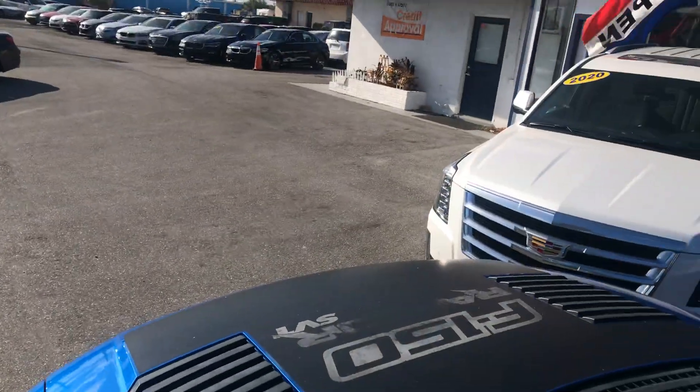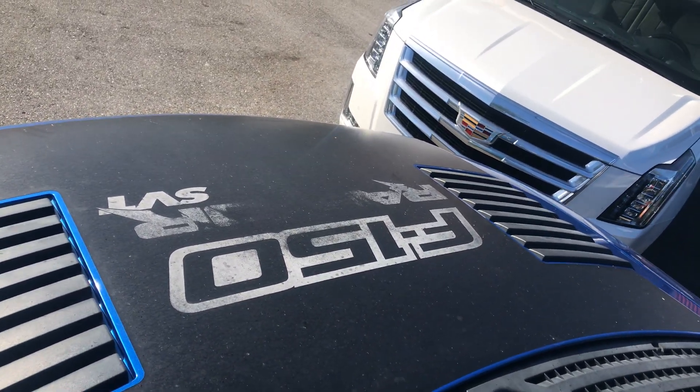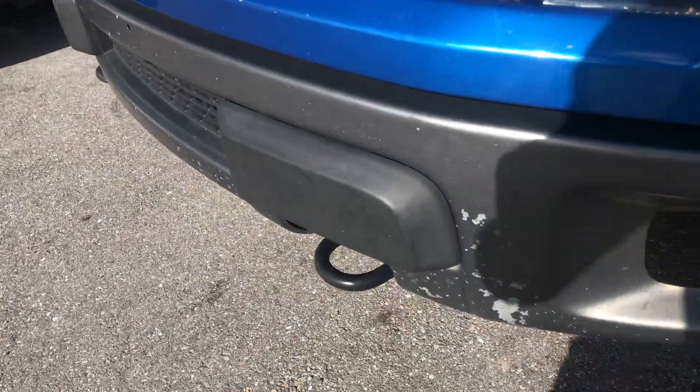You can see from up here where it's faded where it says Raptor F-150. One other thing I want you to see is the front bumper — it's got some chips, some stone chips, just from age.